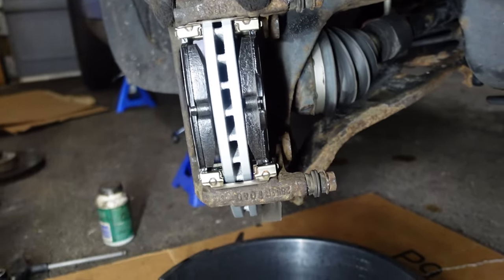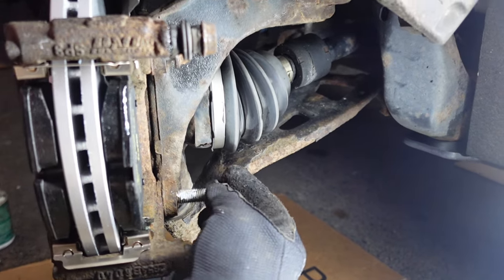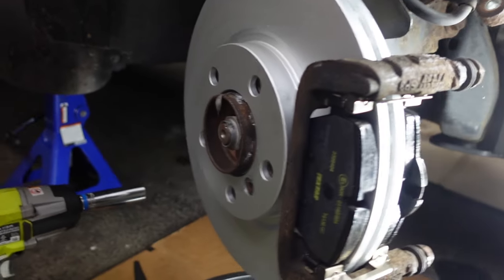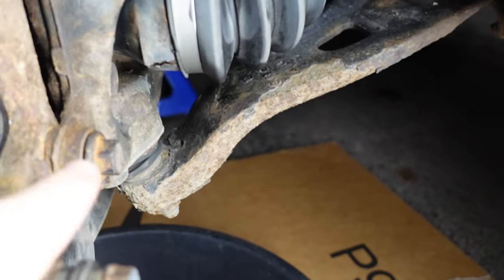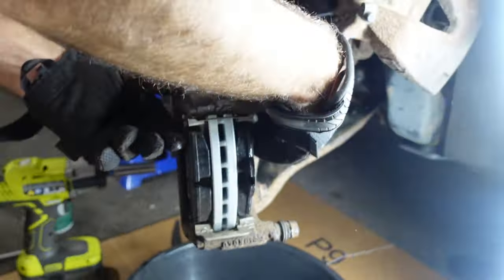We'll take the old hanger with the new brake pads and clips and put it back onto the hub. We'll put a little bit of never-seize on the hanger bolts so they come off easier in the future. We've got the new rotor on and the new pads in the old hanger — we'll replace the hanger down the road. Torque specs: the hanger to hub is 81 foot-pounds, and the caliper to hanger is 22 foot-pounds. Make sure you torque those accordingly.